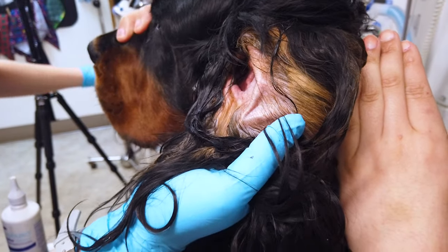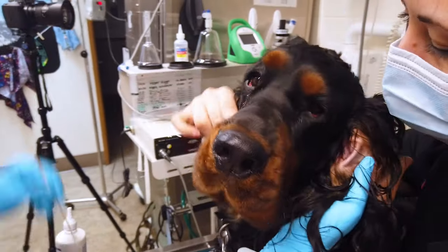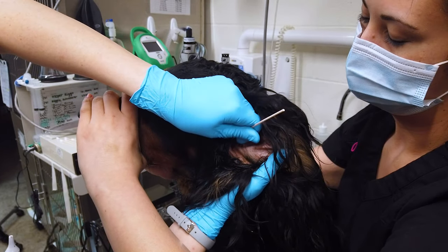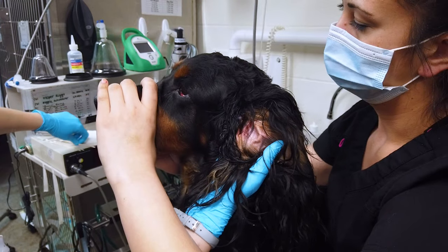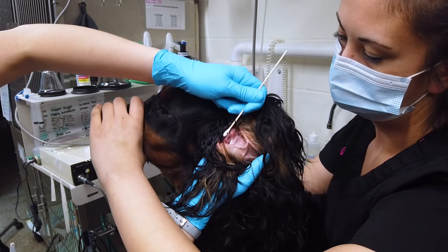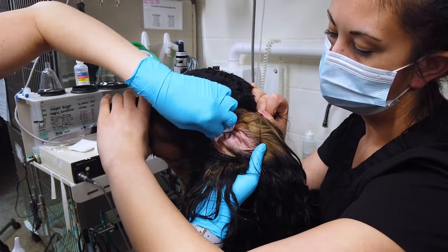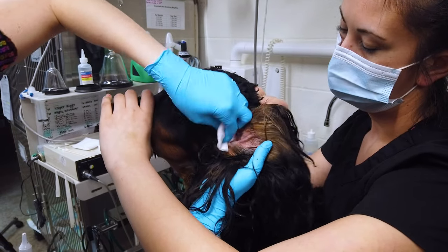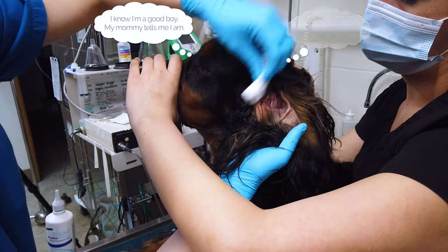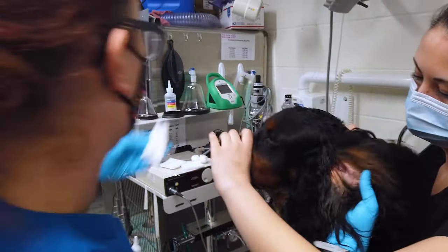There we go. Good boy, Reggie. Once we've got the inner ear all cleaned out as best we can, we will do another sweep with the gauze to make sure that any loose debris is out of his fur. Tell them they are a good boy, give them lots of treats and loves, and make this as happy of an experience as possible for them. It will be easier for you to regularly clean their ears at home.